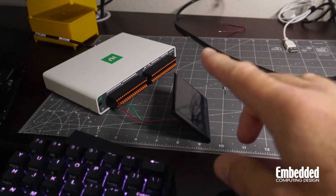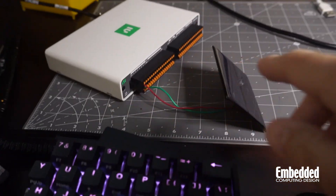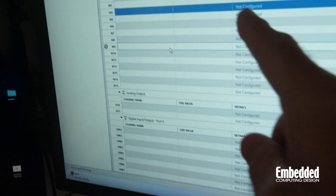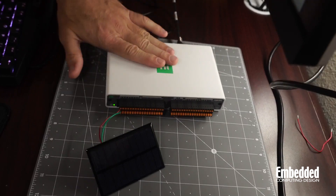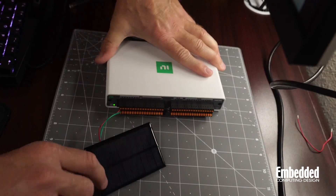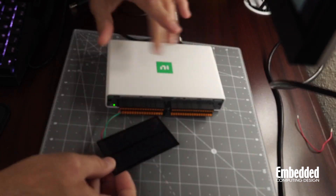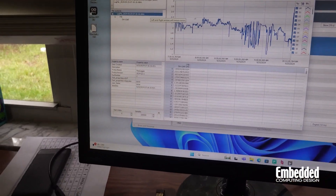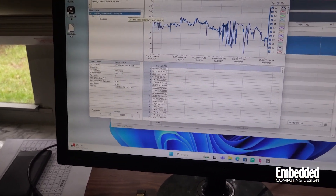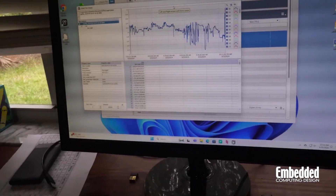For my first visual experiment, I thought it would be cool to hook up a solar panel from my parts bin to the positive and negative inputs. You can see I'm getting about 2 to 2.7 volts off it. After an hour or so, I'm going to check and see what kind of data I got from this solar panel running indoors. It's taking samples once every 10 seconds. The neat thing is you can view or export this data inside the data logging project inside FlexLogger Lite — pretty convenient for making quick readings.